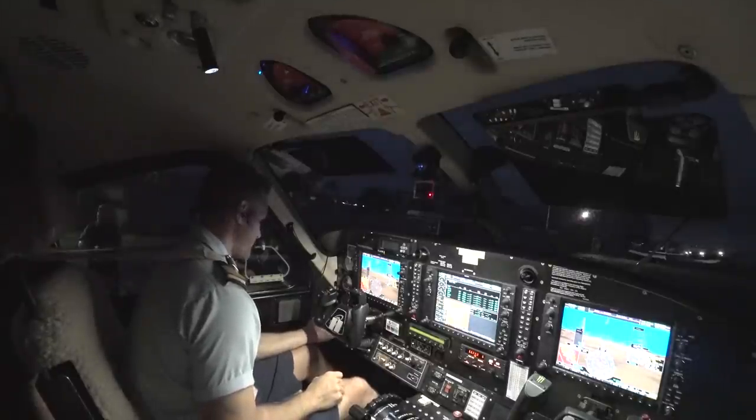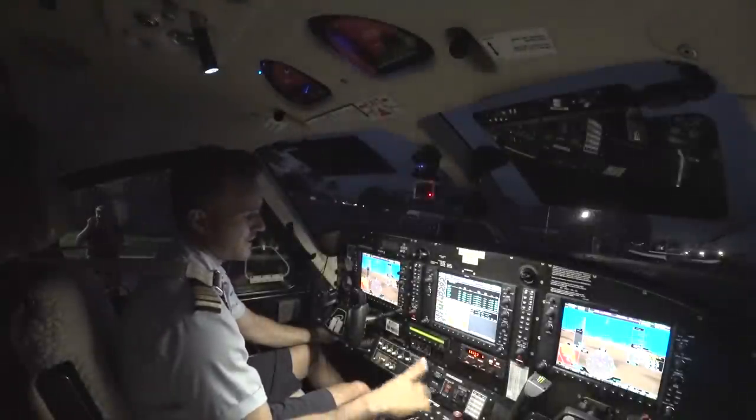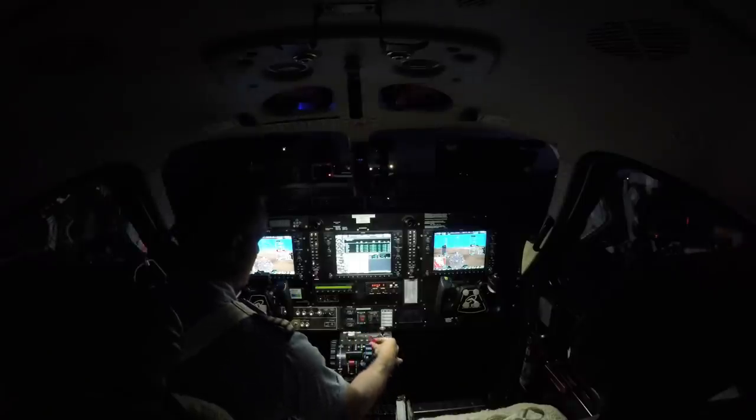Let's get started — go ahead and hit ignition, go pump on, and low starter. Put them under NG, and past 14% we're going to introduce our fuel.